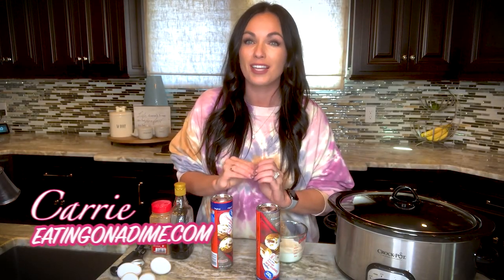Hi friends! Today I'm going to show you how to make crock-pot cinnamon roll casserole. It's super simple and easy because we're cheating a little bit — we're using canned cinnamon rolls. This is one recipe you're gonna make for breakfast, brinner, or even dessert.